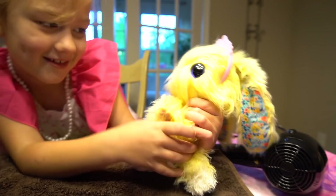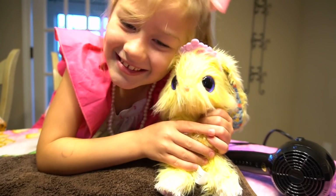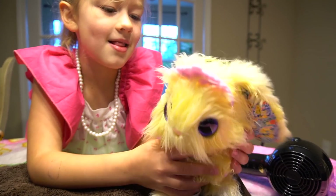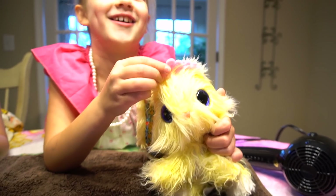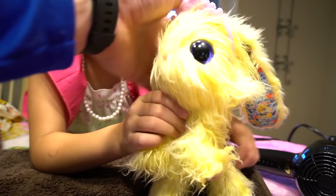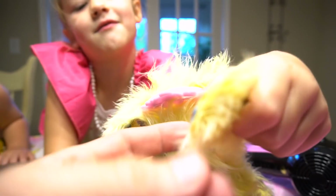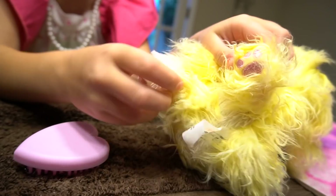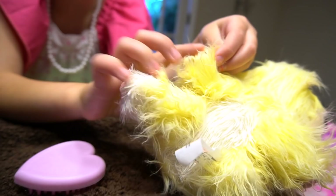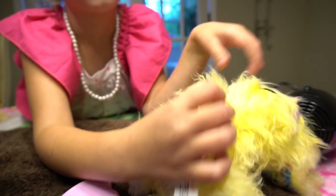Look at that, Dad made her all nice and dry and clean, and it is a girl, right? But what if you just took off the crown — would it be a boy? No. Okay, so look at the ears — that's kind of cool, yeah! And then what about the paws? Pink on the bottom, white, and yellow — that's right!